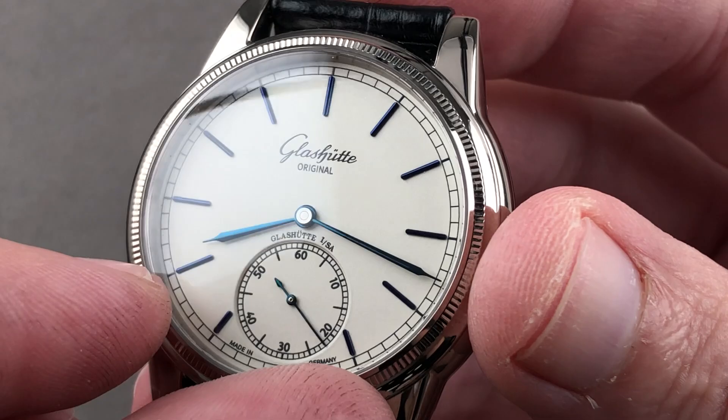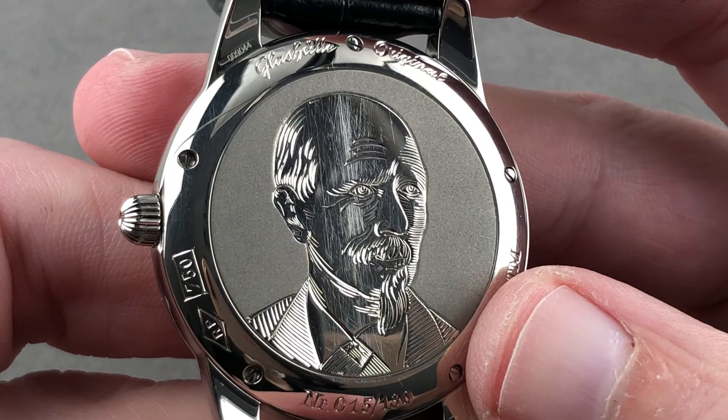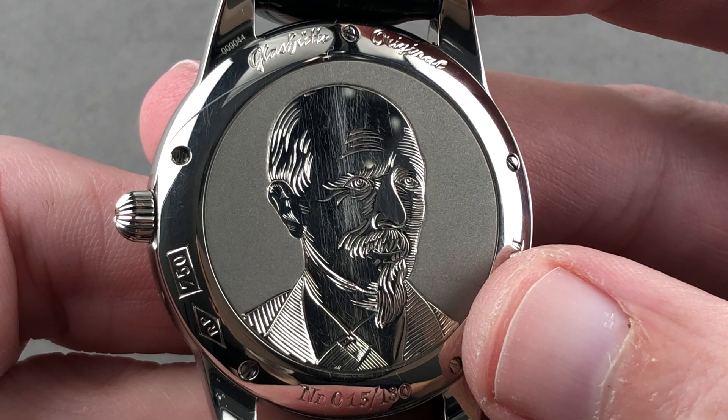You can also see a lovely semi-syringe profile to the fired blue hands — both hours and minutes. On the reverse side, there is an actual hand-engraved image of Moritz Grossmann himself on both the red gold and white gold versions of this watch. It's not simply a stamped or embossed image.